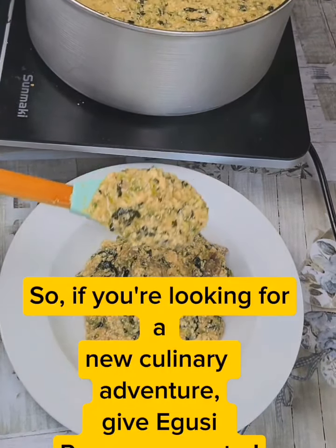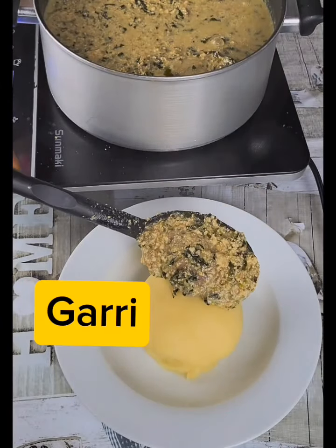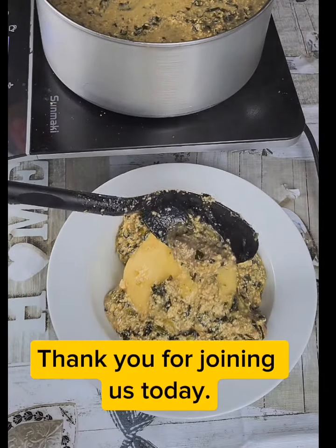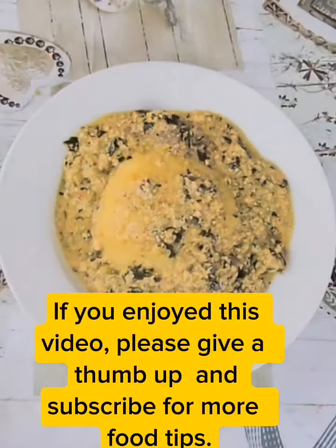So, if you're looking for a new culinary adventure, give yoozy pepper soup a try. You won't be disappointed. Thank you for joining us today. If you enjoyed this video, please give a thumbs up and subscribe for more food tips.